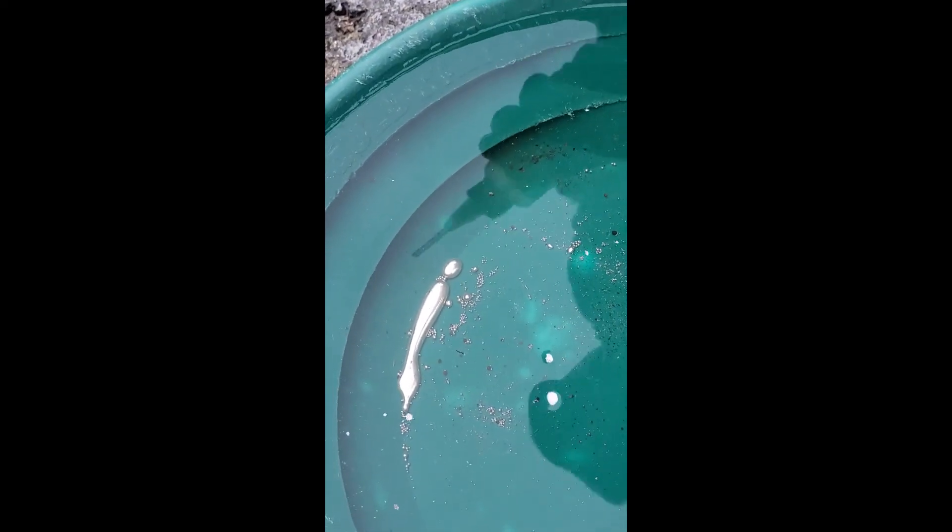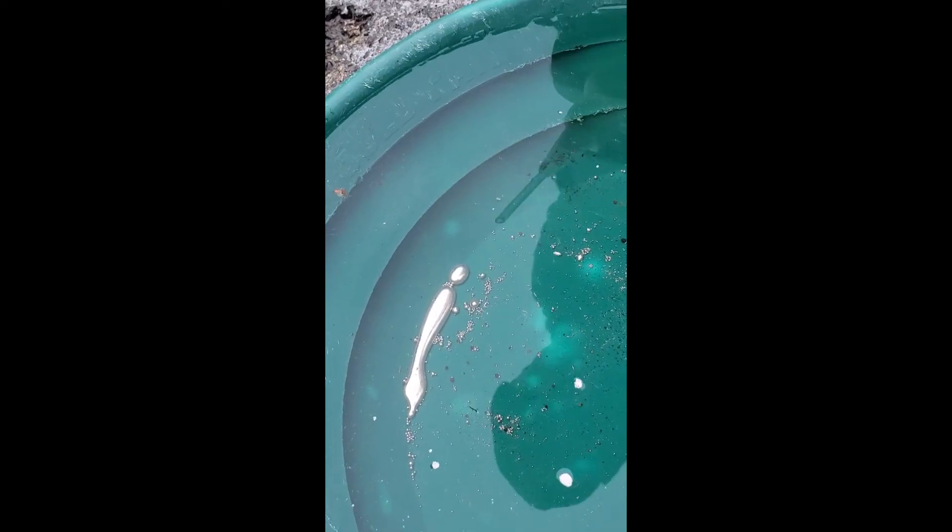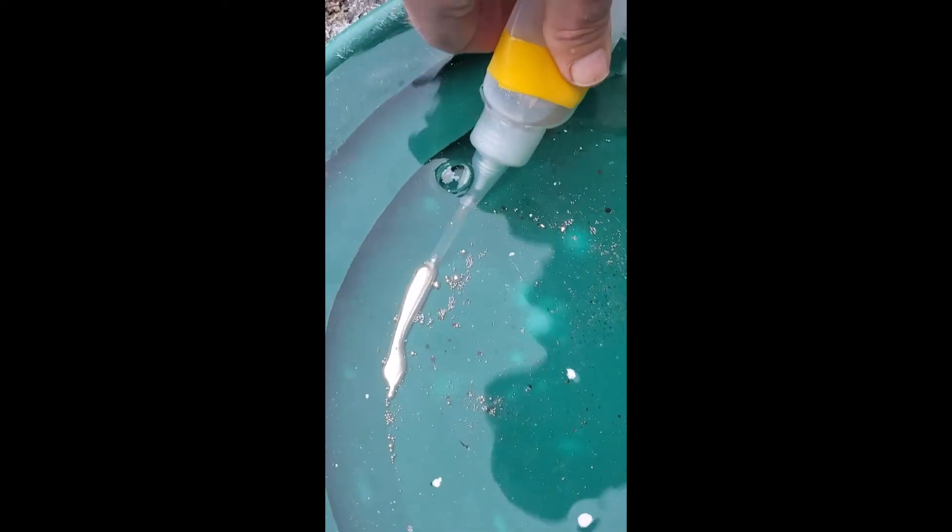This was Fraser River mercury gold. They used a lot of mercury amalgamation back in the 1860s in the Fraser River.